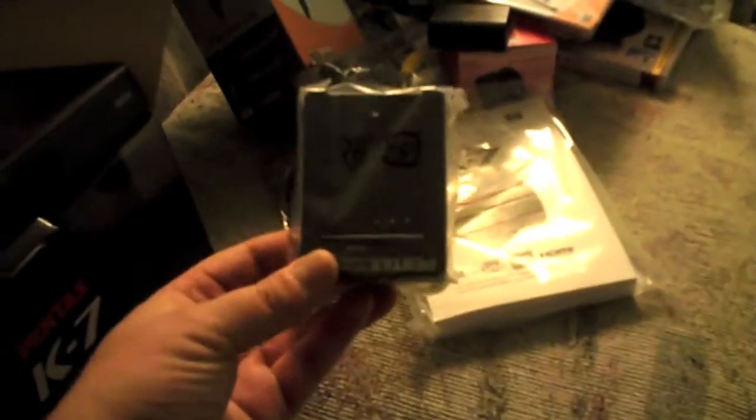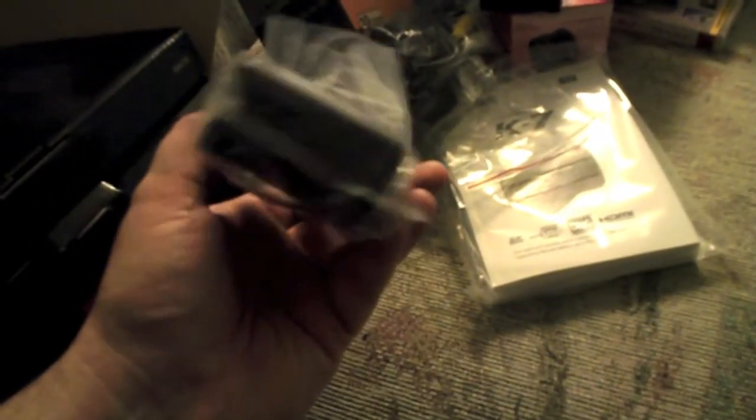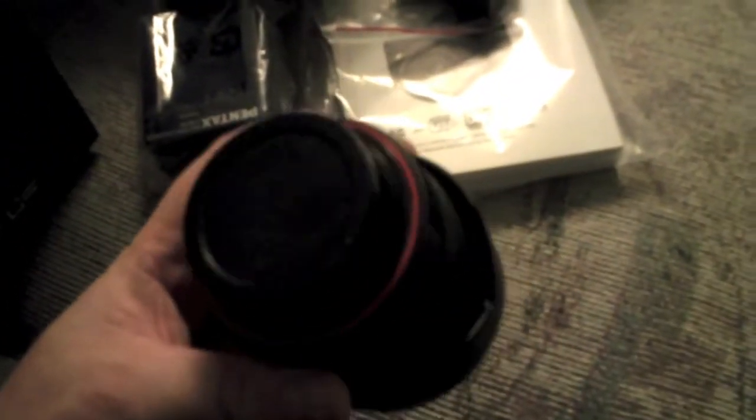There's an eyepiece cap in here too. It looks like there's a wall charger for the battery — standard AC powered — and I have the car 12-volt charger as well. Here's the lens — I popped it out of the bag. It's obviously a Pentax DA lens; you can see the orange rubber seal going around it, which corresponds to the 77-point weather sealing on the camera itself, all through the switches, knobs, and dials.